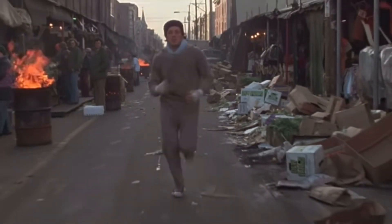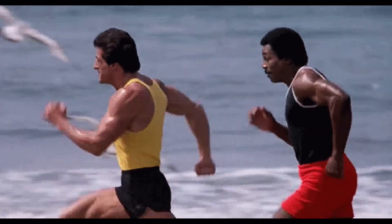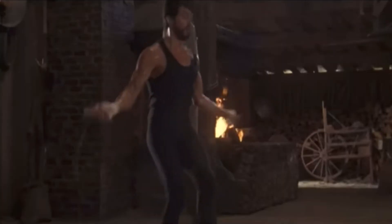In day-to-day life, being light on our feet can keep us from falling when we slip on some ice or help us catch something before it falls off a table. When we think of a boxer doing cardio, we might think of Rocky running through the streets of Philadelphia or on the beach with Apollo Creed, but there are also scenes of him jumping rope.